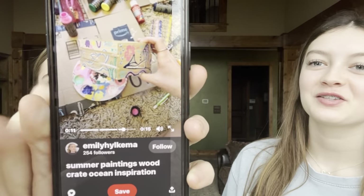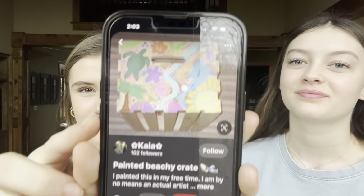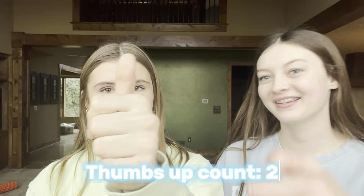Today we're going to be making bikini boxes, like this. We're going to Hobby Lobby or Michael's first to get the boxes, and we already have the paint, so we don't really know what we're gonna do yet — we're just gonna wing it.